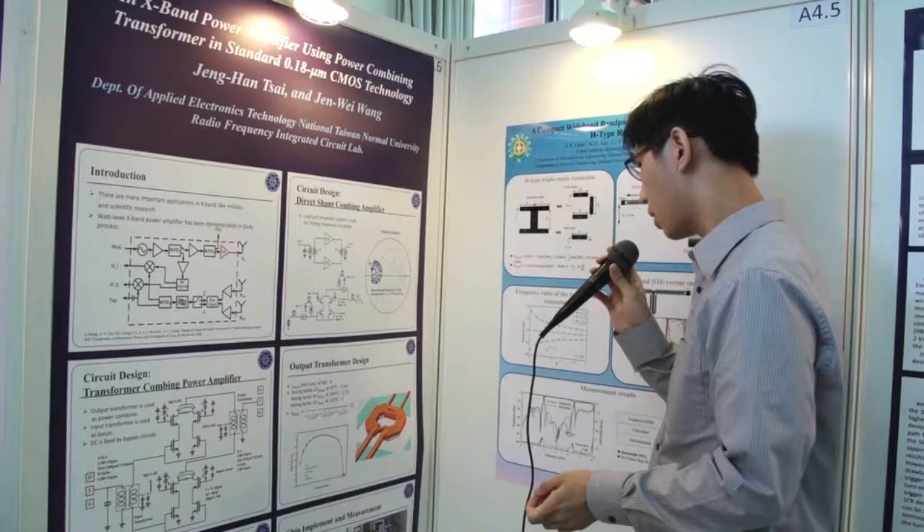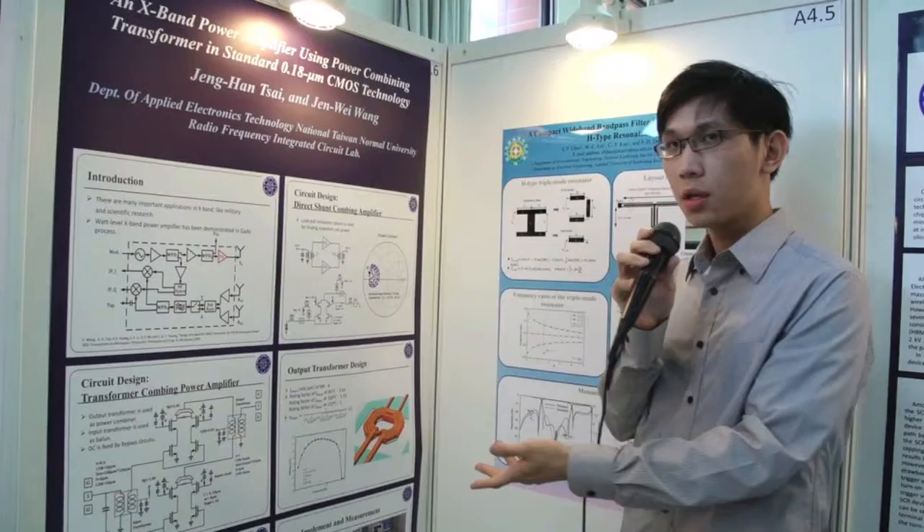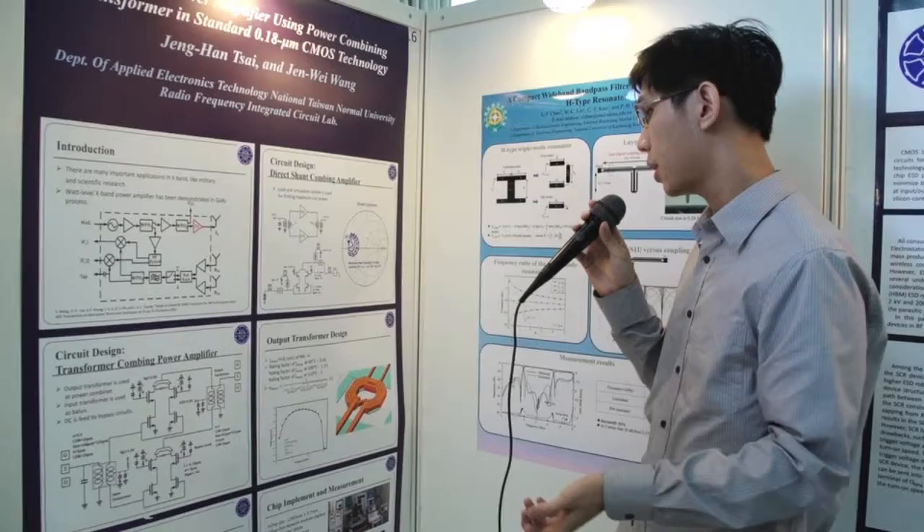The EM simulation of the efficiency is shown here. The transformer size is limited by the current loading capability of the process.